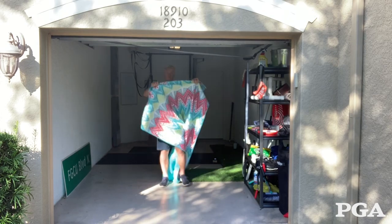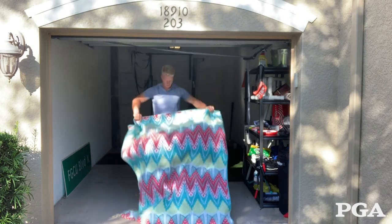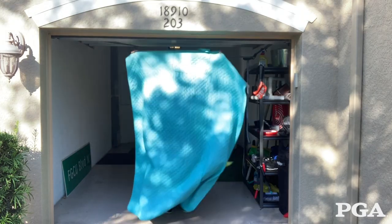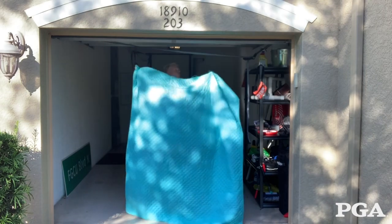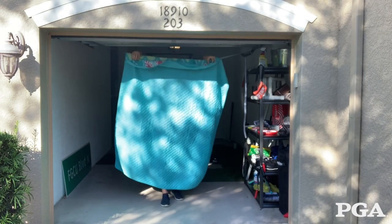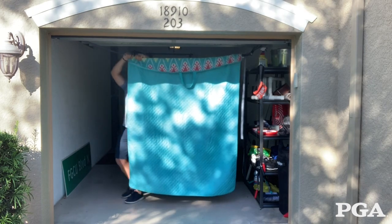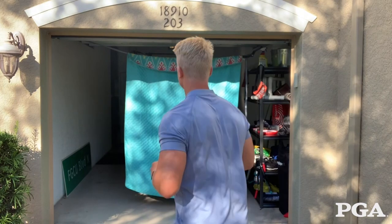Once you have the rope hung, you're going to need some sort of sheet or fabric. The thicker the better, because you're going to be hitting golf balls into it and you want it to absorb the impact pretty well. Take the fabric and hang it over the top of the rope. If the fabric can be folded in half and hangs all the way to the ground, that is ideal.